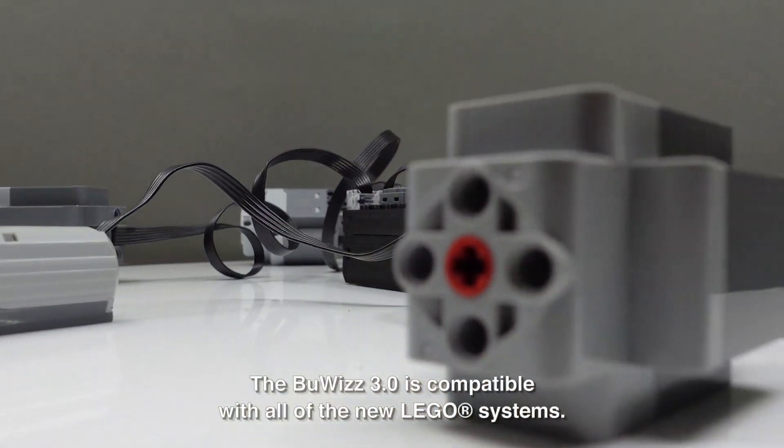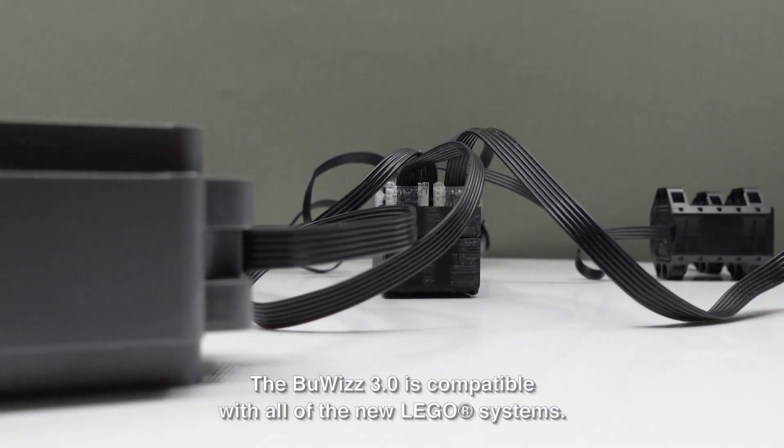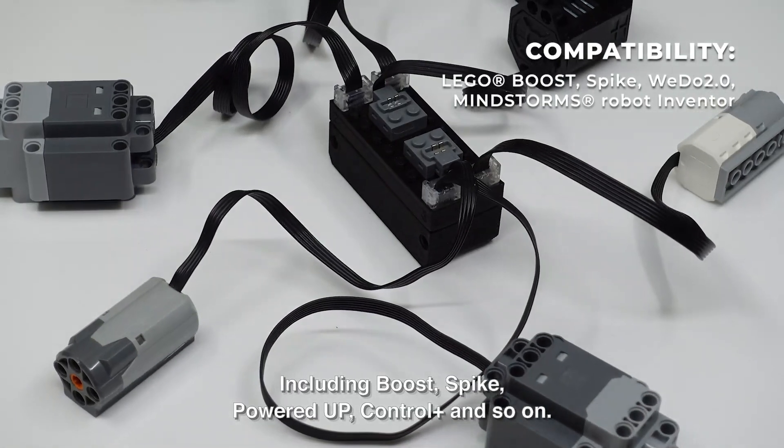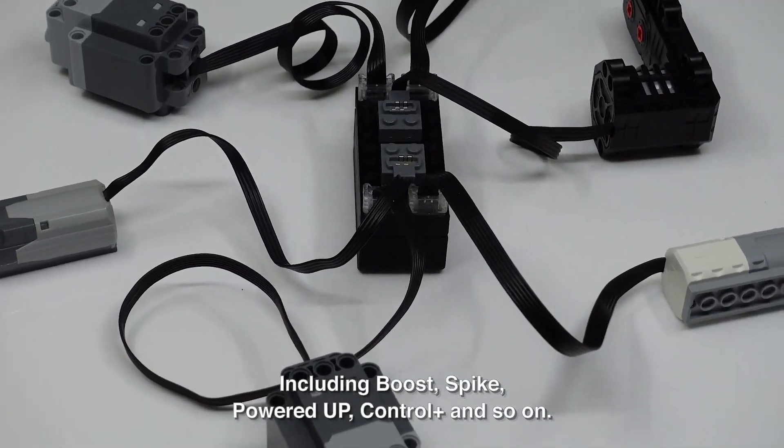The Boobies 3.0 is compatible with all of the new LEGO systems, including Boost, Spike, Powered Up, Control Plus, and so on.